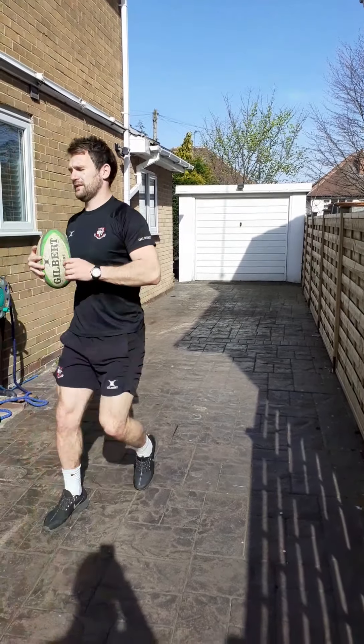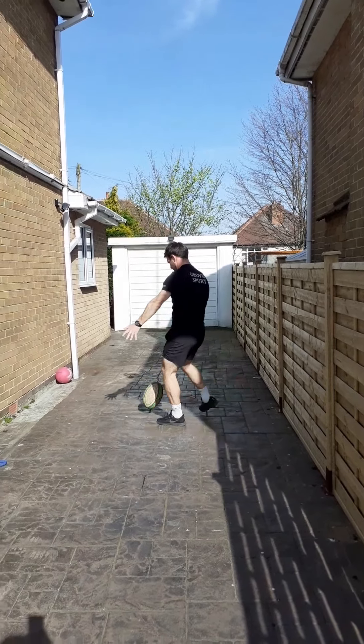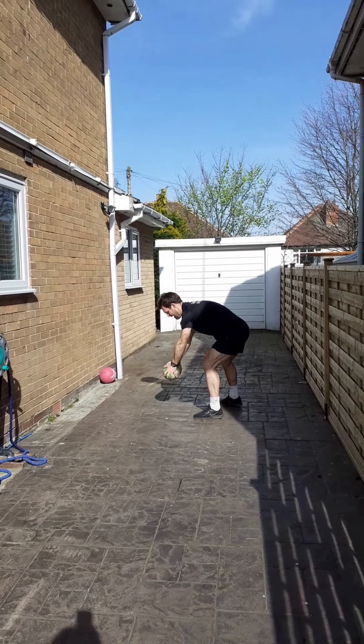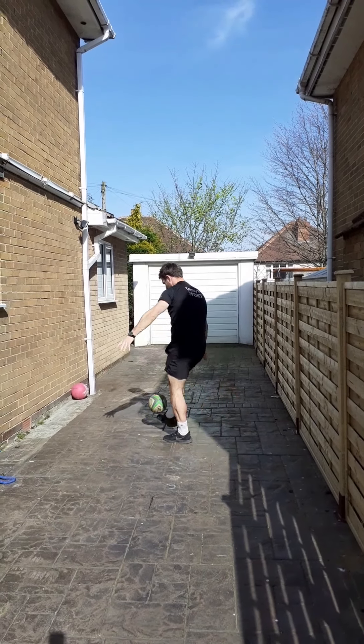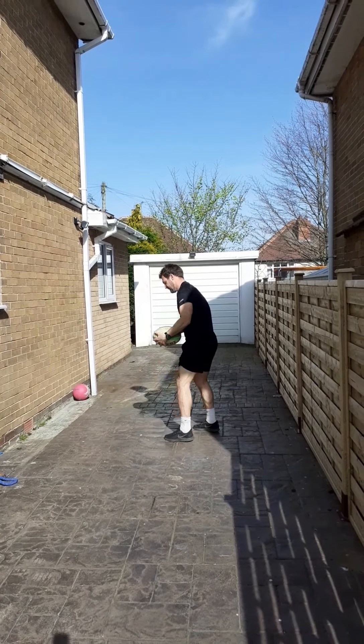It's quite hard to demonstrate without actually doing it. We drop the ball through, and just as it bounces — just to there — that's when the leg should swing through. We're looking to hit the ball in the middle.